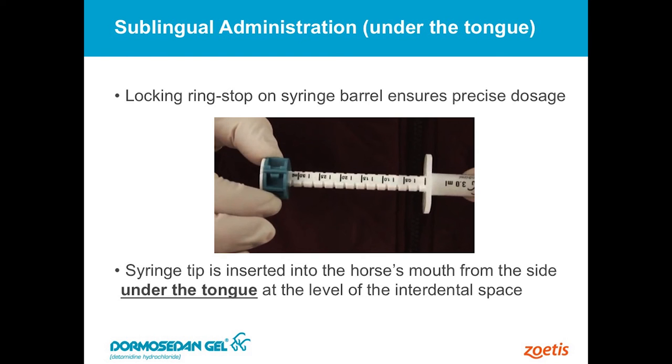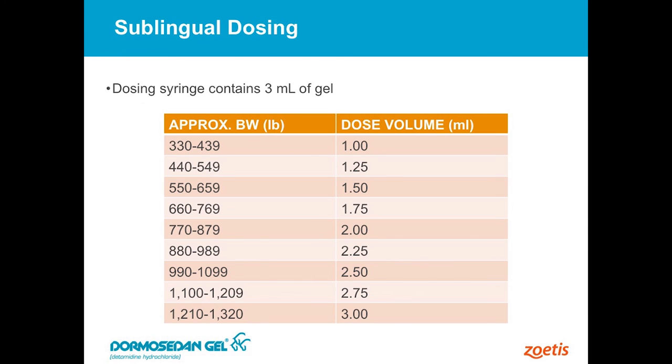You guys have used these types of syringes before, so we won't spend much time on that. There's just a dose chart — and you can see the dose volume. The first one ml or one cc will treat just a little over 400 pounds, and then the whole three cc tube will treat up to thirteen hundred and twenty pounds.